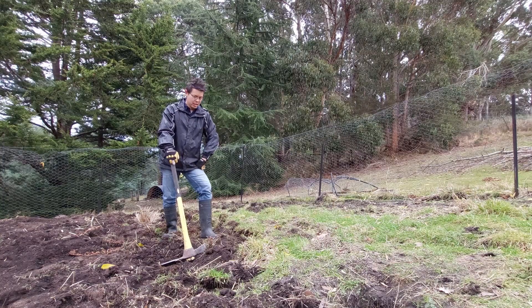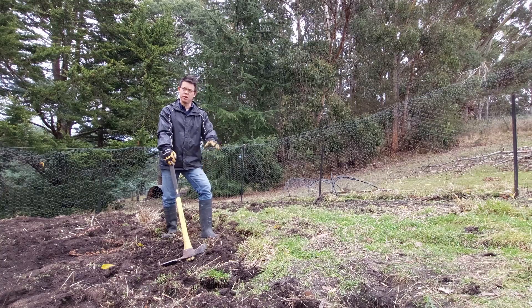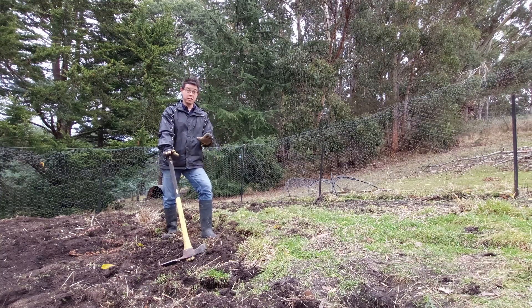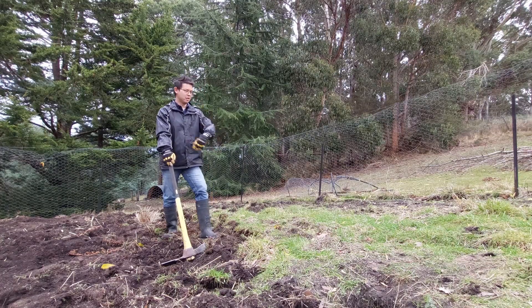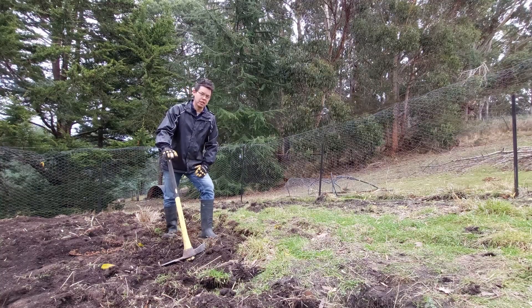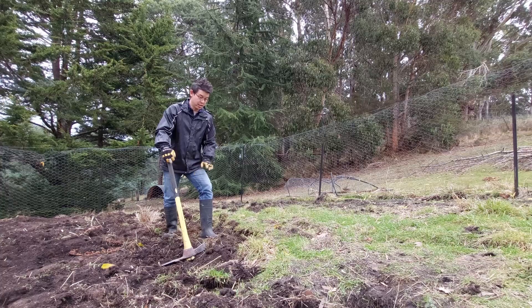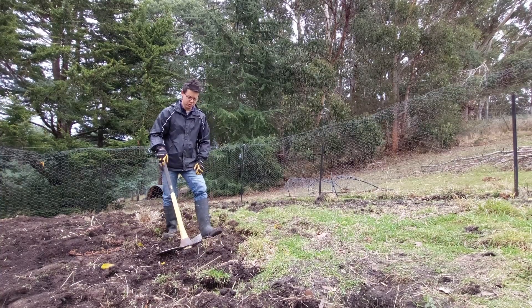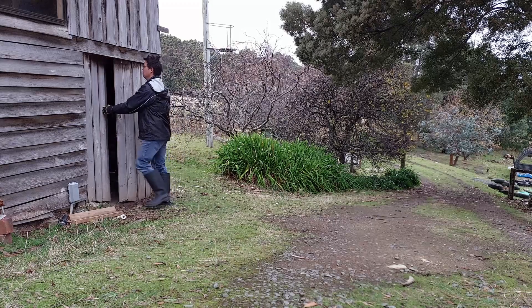A little while ago, I discussed no-dig gardening, which is a much less onerous way of being able to plant things. We haven't abandoned those principles — that's in place elsewhere — but up here, I actually really wanted to turn the soil a little bit more to be able to level it out. It's definitely a far more painstaking job. I don't even know if this is the correct tool for the job, and I'm not really built for it.